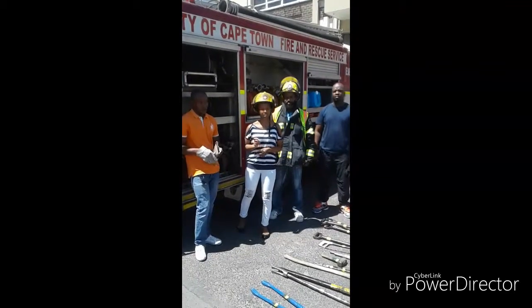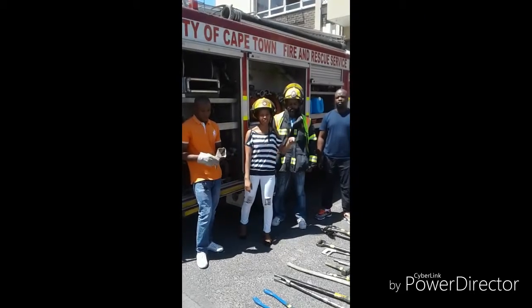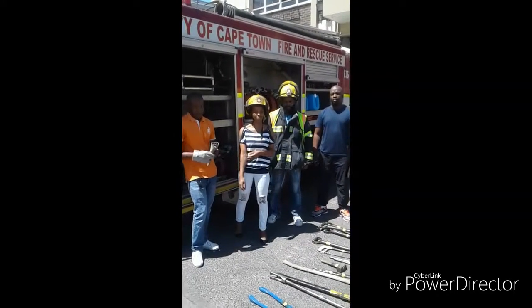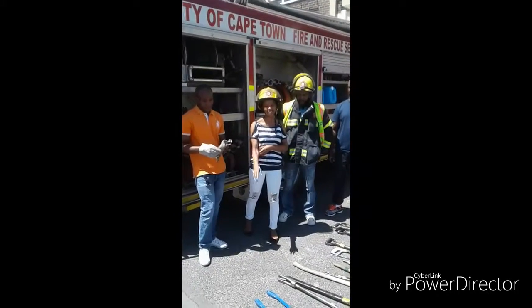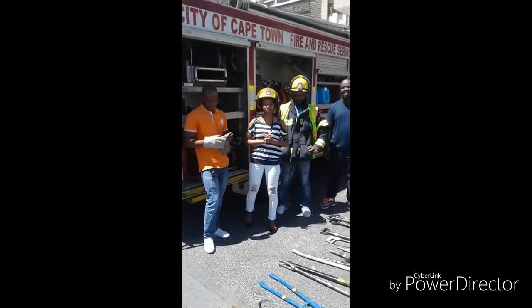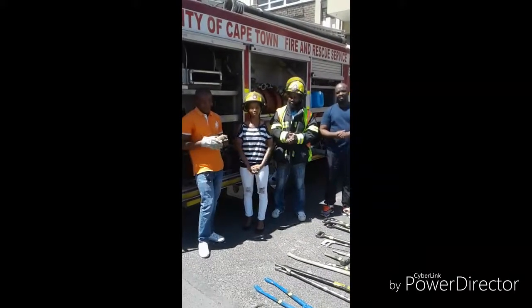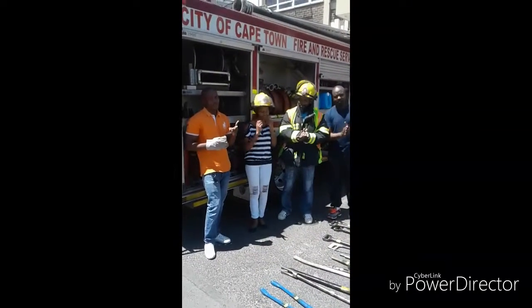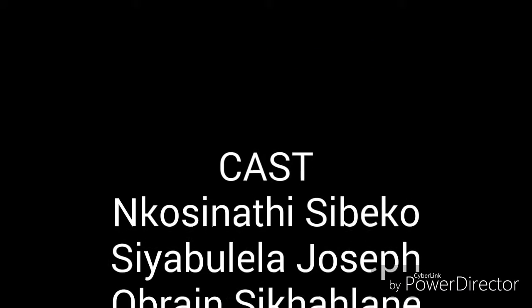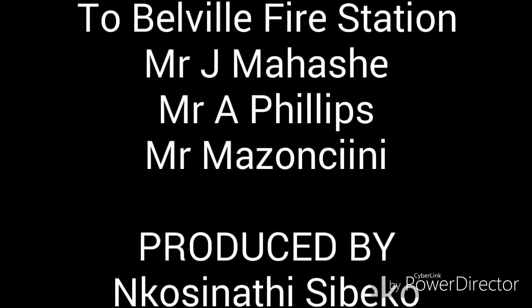We'd like to thank Mr. Maharshi, which is the senior of the Bravo Fire Station, and Mr. Phillips, who was our director, and Mr. Mazanchini, who was our cameraman. Thank you so much for your time. Thank you so much. Thank you.